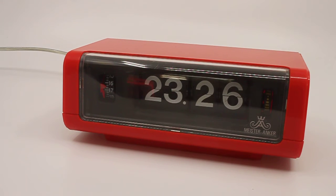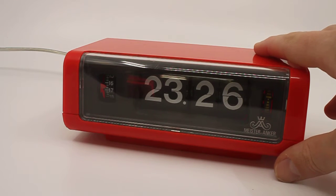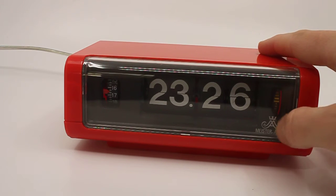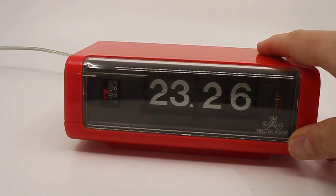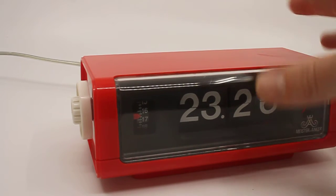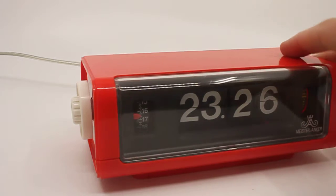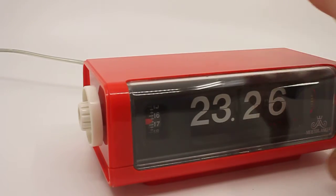This is a short descriptive video about a bright red 1970s plastic fantastic Meister Anker flip alarm clock. It's labeled Meister Anker — it was sold under different brands in the US, for example Kentech, maybe more, and in Europe there are several different names. I'd say the most known one is the German one, Meister Anker.